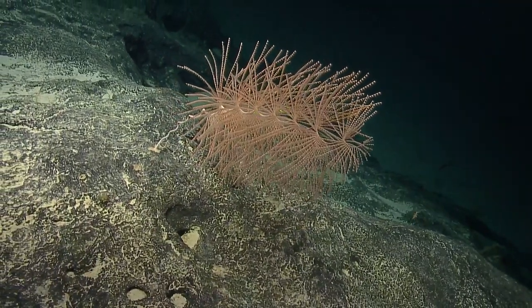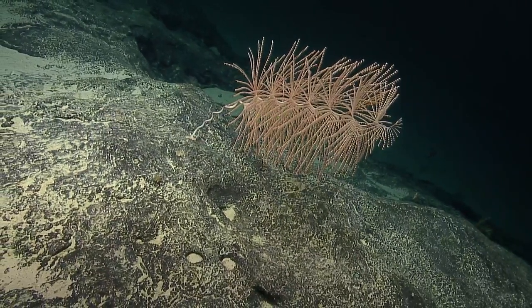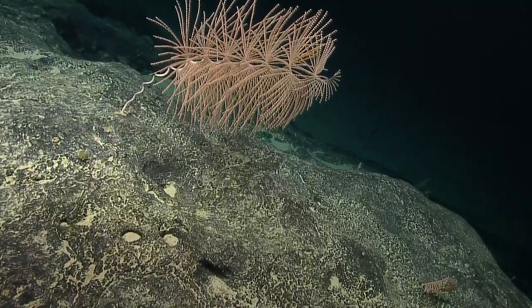I'm thinking those might be benthic ctenophores. They sometimes attach to the branches of coral colonies and feed into the flow, using their long tentacles like fishing lures to capture particles out of the water column.